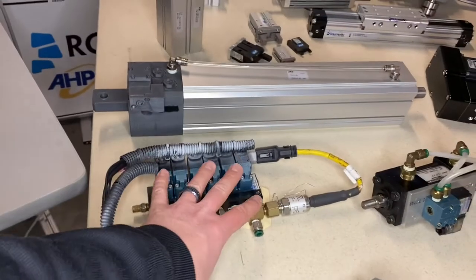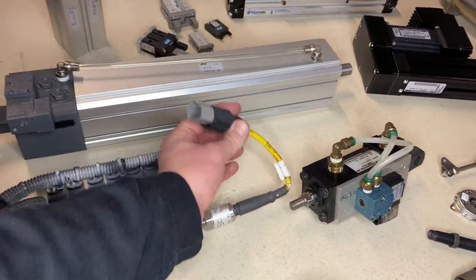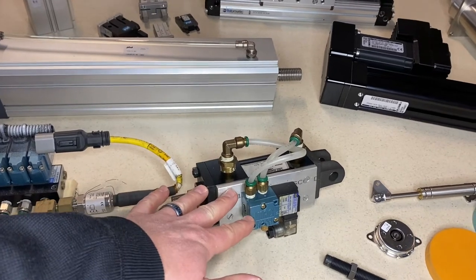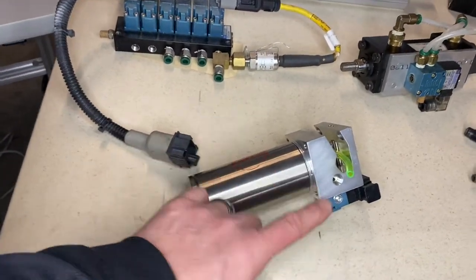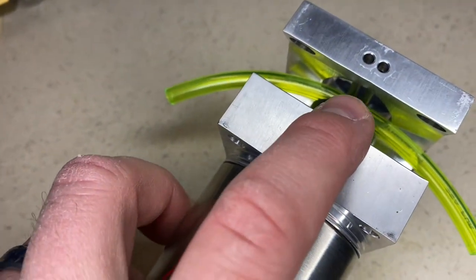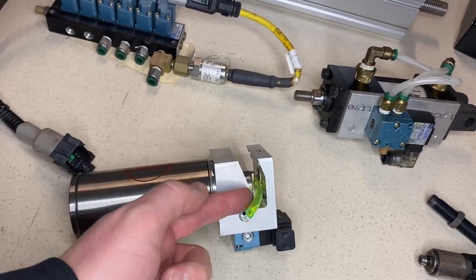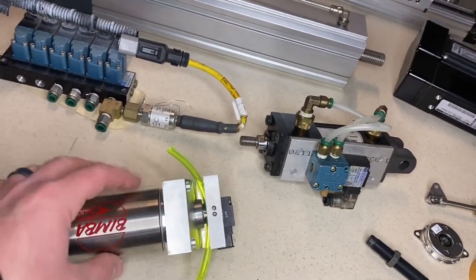Some other unique solutions we've done for customers include full assemblies — a valve manifold with all the fittings, a pressure transducer, and custom cable ends and connectors. And then the valve-actuator combo, so it can be one part for the customer, pre-assembled with valve, tubing, and fittings — everything ready to mount to their machine. Here's another interesting one: a valve-actuator combo on a pinch valve. If you've got harsh chemicals you don't want going through your valves, you run them through tubing instead. If the tubing ever wears, you replace the tubing, and the actuator simply pinches and closes off that tube.